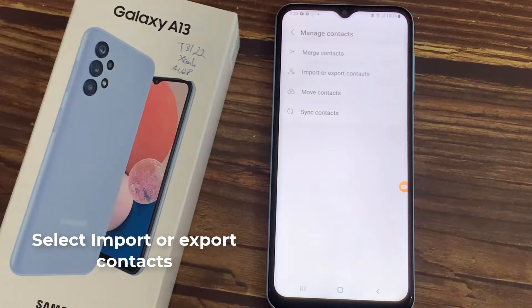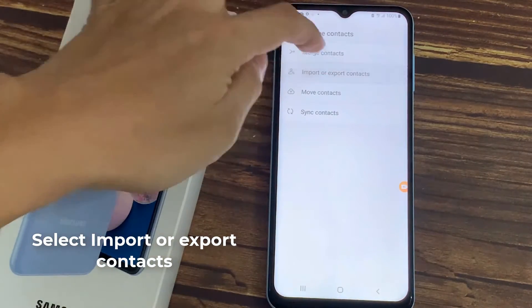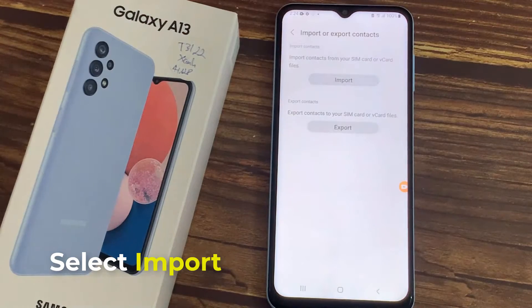Then, go to Manage Contacts. Select Import or Export Contacts. In this tutorial, select Import.